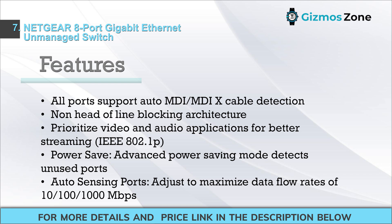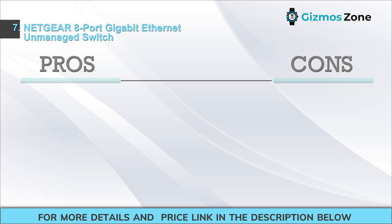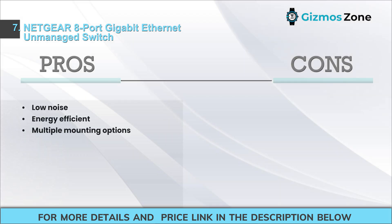Additional features include prioritized video and audio applications for better streaming, IEEE 802.1p power save with advanced power-saving mode that detects unused ports, and auto-sensing ports that maximize data flow at 10/100/1000 Mbps. Pros: low noise, energy-efficient, multiple mounting options. Cons: only eight ports, which might not be enough for all users.